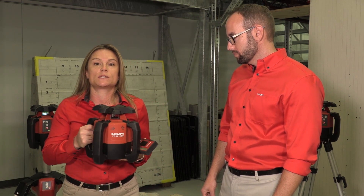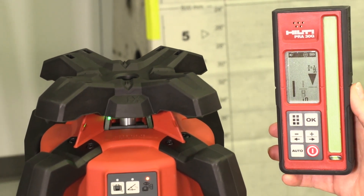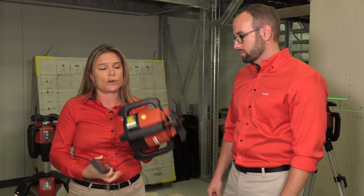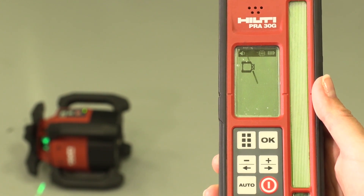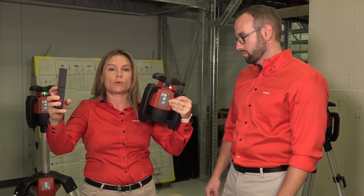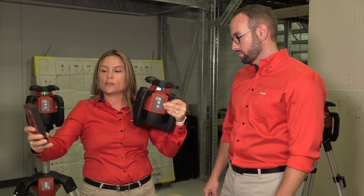HVSG stands for H — horizontal, V — vertical, and S — slope. In horizontal mode, in combination with the PRI90, you will be able to auto-level the tool just by clicking twice on the receiver. In vertical mode, the tool will automatically detect that it is in vertical mode, and you just have to double click and the tool will find the beam by itself. In slope mode, same thing — the receiver will work as a system and just by double clicking it will find the slope.